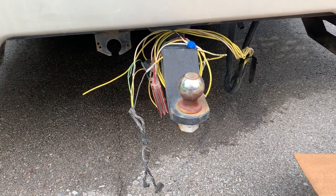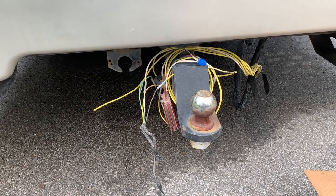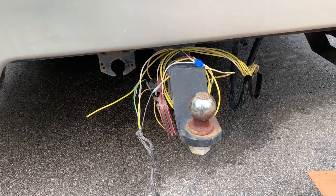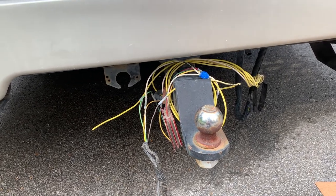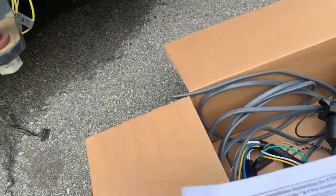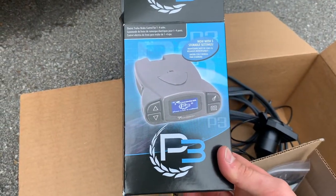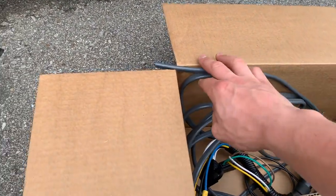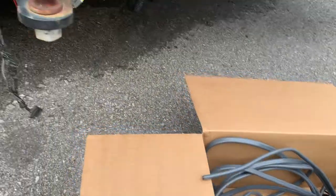Today I'm going to install an electric brake controller on my motorhome — it's a 2001 Winnebago Journey. It's not pre-wired; a lot of the new ones are pre-wired for brake controllers but the older models aren't, regardless of make. I got this kit from e-trailer which has pretty much everything you need. The kit doesn't include the actual controller itself, but I got the Tekonsha P3 brake controller. I also ordered extra wire because the kit comes with 25 feet and I need more than that.